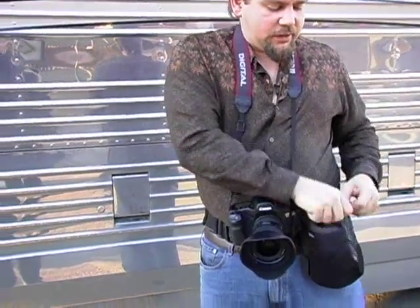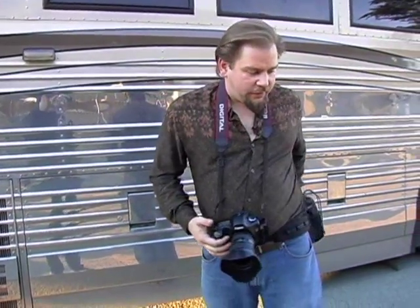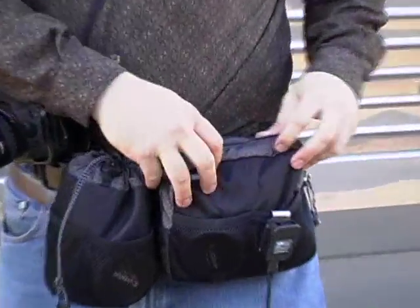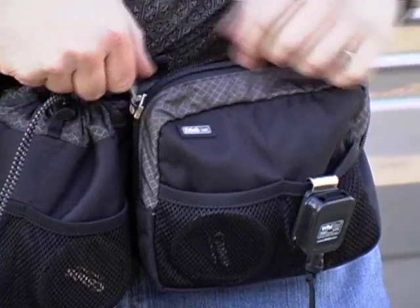I've found that using this system makes it much faster for shooting, especially with a big lens, and it doesn't matter if I'm standing in the middle of a river — I don't have to think about where to put down my backpack. I also have a third bag on here which I use for my accessories: cable release, filters, extra batteries, extra compact flash cards, and I can access them very quickly.